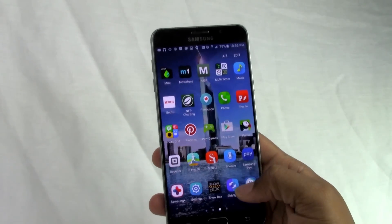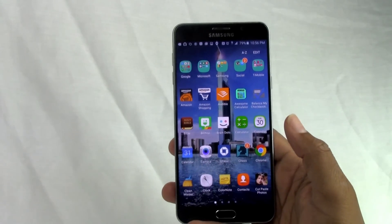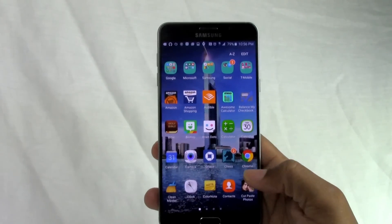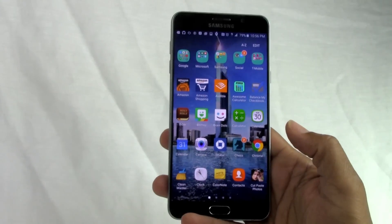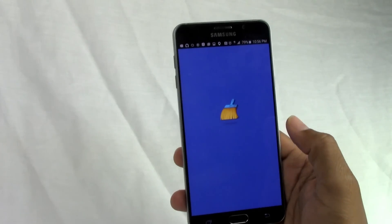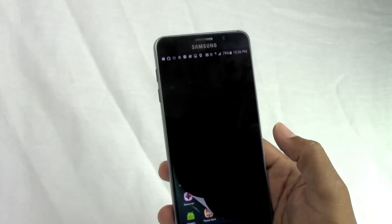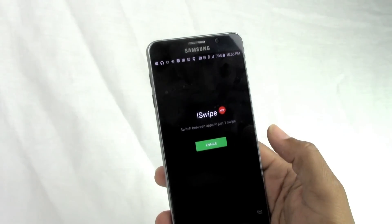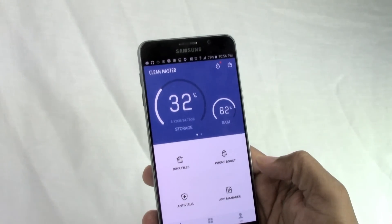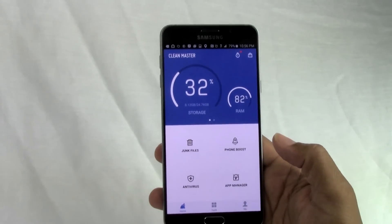So I went and downloaded Clean Master. Let me preface this by saying I'm not paid by Clean Master to endorse this app — this is literally just something that has worked for me, and that's one reason I'm making this video. Clean Master is a really awesome app. I've heard mixed things and some people aren't big fans, but I like it. It does a whole lot and I don't use all the features.